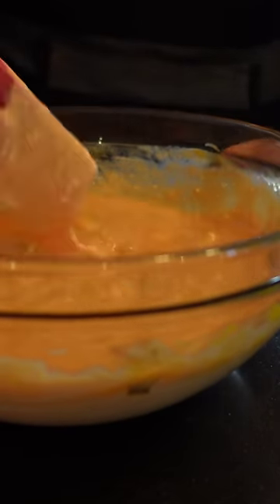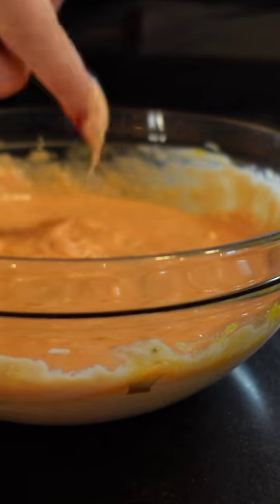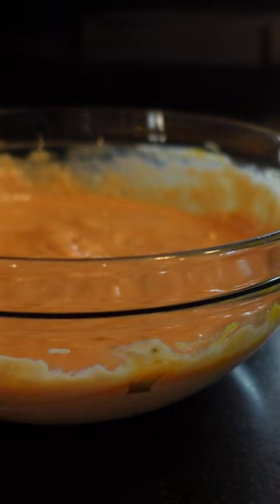Taste for seasoning, and then taste for seasoning again, because you just won't believe how exactly the same the Big Mac sauce tastes.